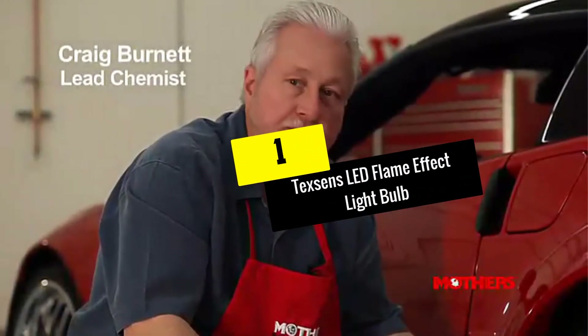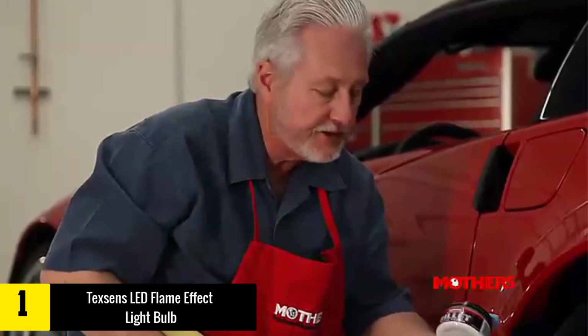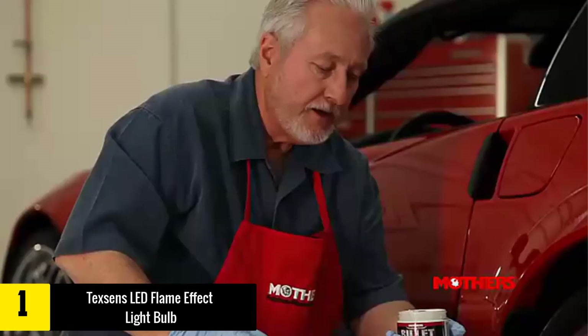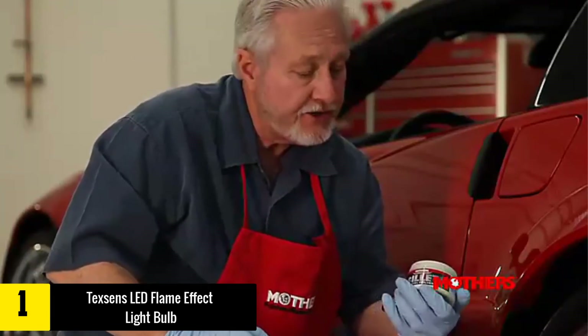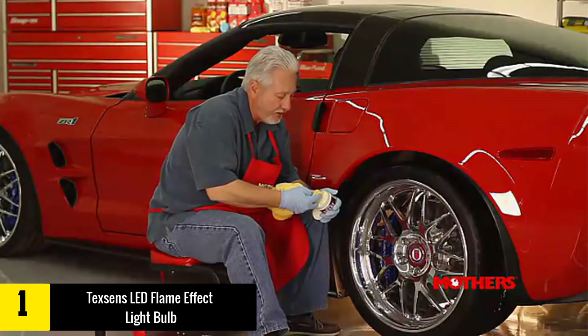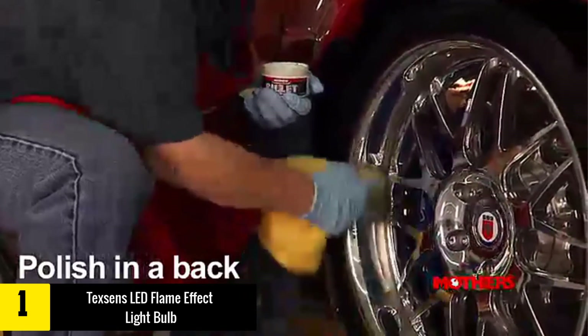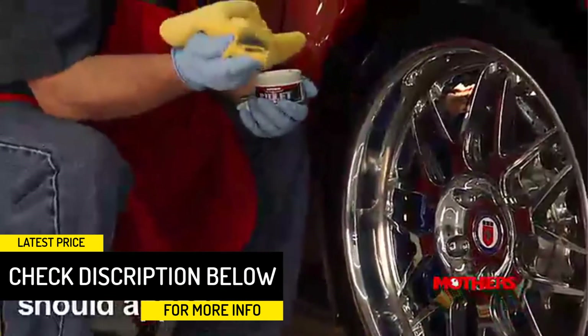And finally at number 1, we have the Mothers 05101 Mag and Aluminum Polish. Mothers is an amazing brand that has been in the polish manufacturing business for a long time. This particular product is one of the best chrome polishes for wheels and all metal types. This top-rated chrome polish is well-suited to common vehicle component metals like brass, alloys, and aluminium, and is a gentle enough product for regular use. Furthermore, this product delivers long-lasting benefits to your favorite vehicle and once you get the hang of it, application should be relatively easy.